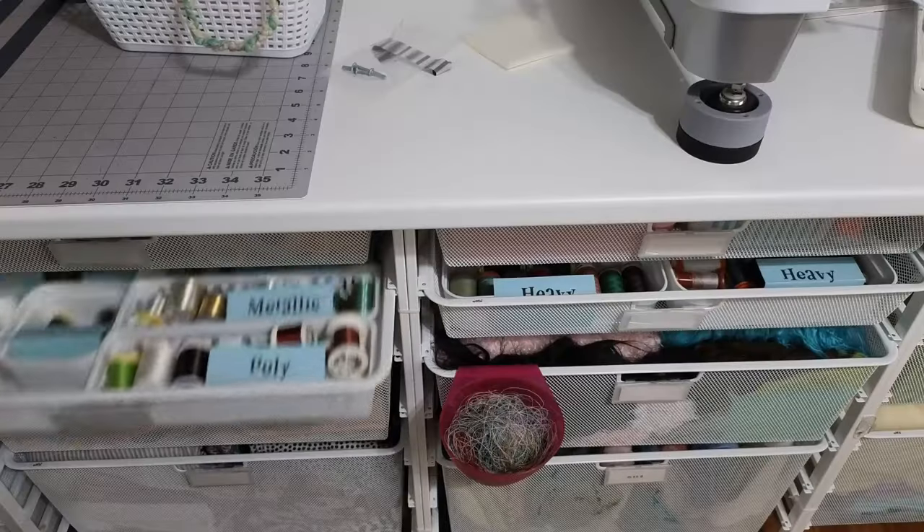I've also used plastic drawers from Walmart or Target. Those are hard to open, especially when full of thread, which can be heavy. If that's all you can afford when starting out, definitely go with that, but over time you might want to upgrade. When it comes to drawers, it's a buy-nice-or-buy-twice kind of deal.